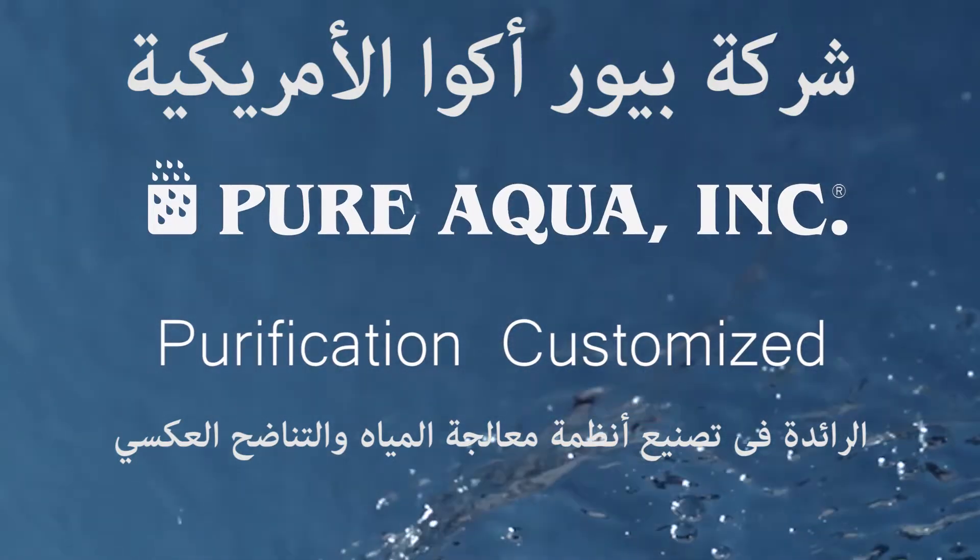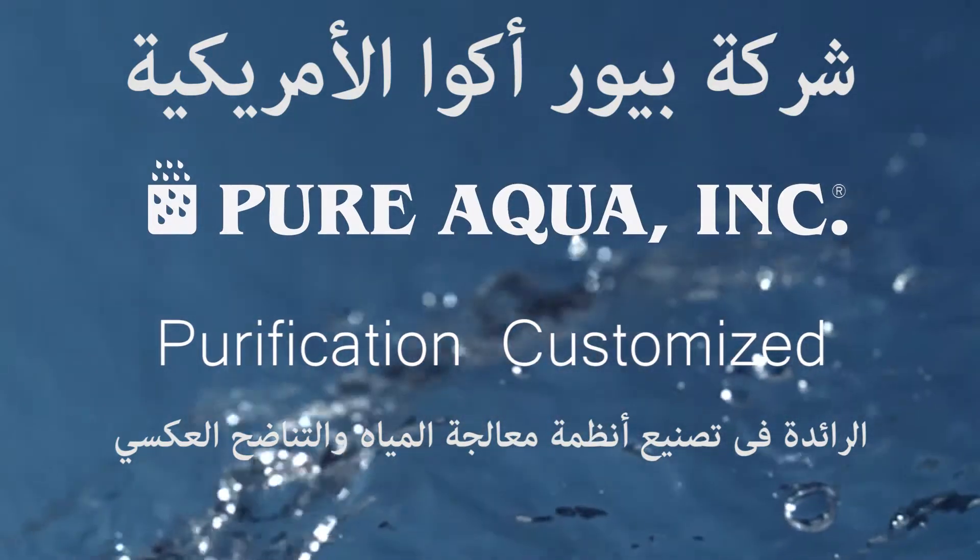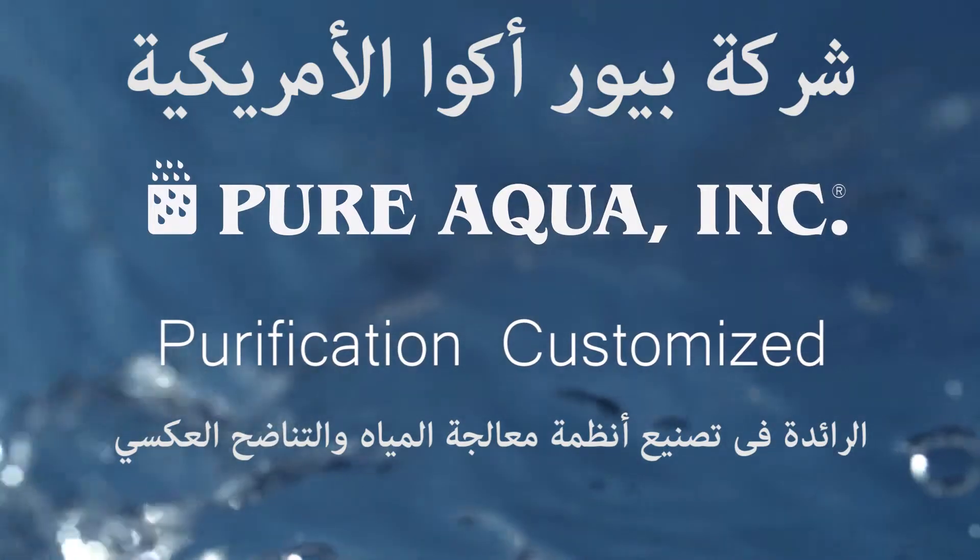Welcome to PureAqua, for the most advanced reverse osmosis water treatment and purification systems worldwide.